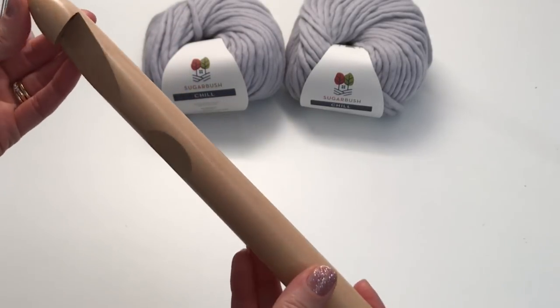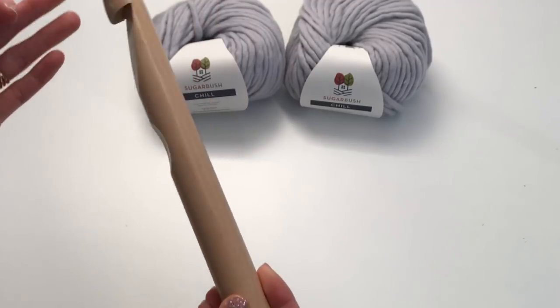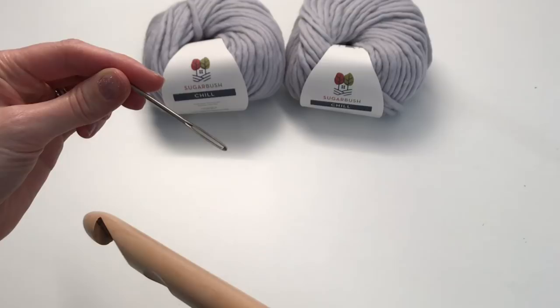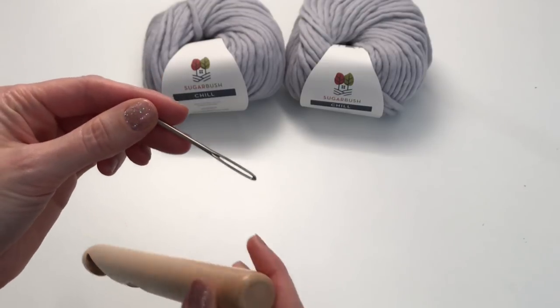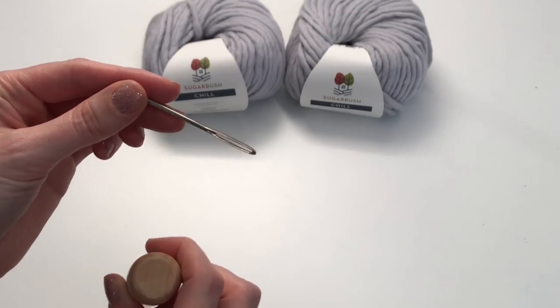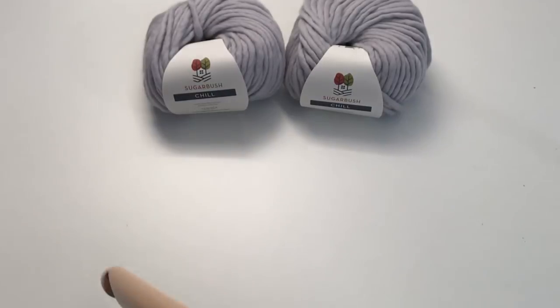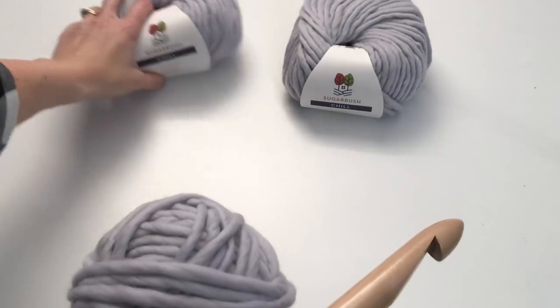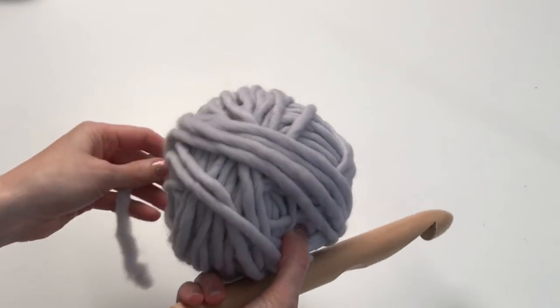I purchased this hook from Michaels, but you can check online — there's lots of choices. You're also going to need a yarn needle for bulky yarn. This one's got a really big end on it. I already have a ball rolled off that I'm going to begin with.